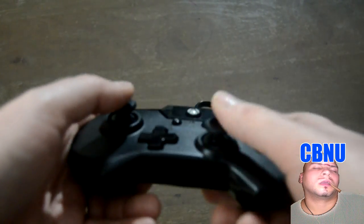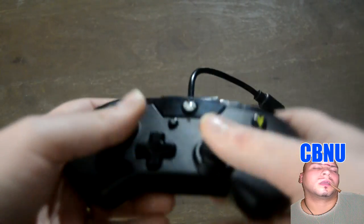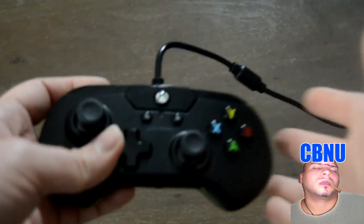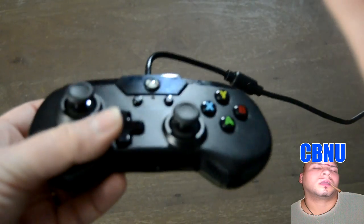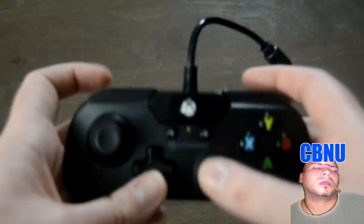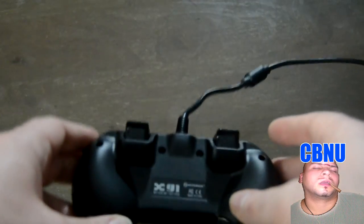As you notice immediately, it looks a lot like a Super Nintendo controller. You might wonder why they'd make a Super Nintendo-style controller in this day and age — well, it's great for playing retro games sometimes, which is clearly why Hyperkin made this. But look at the nice curvature and the beautiful shape of this controller.